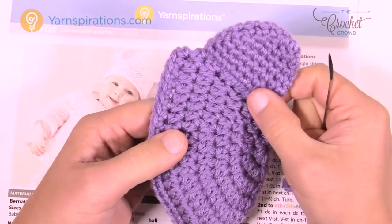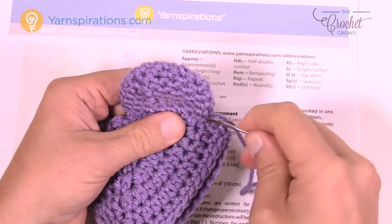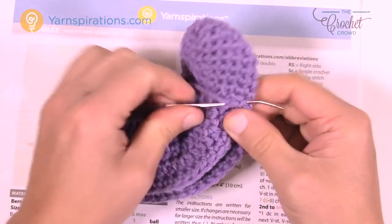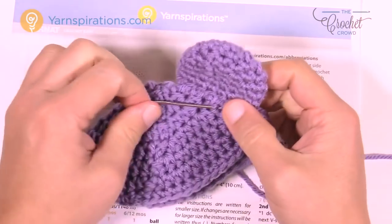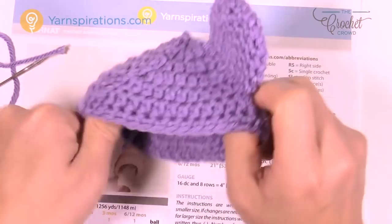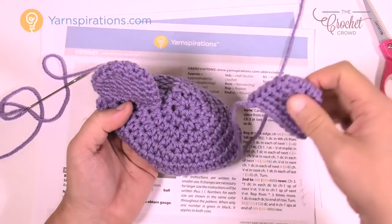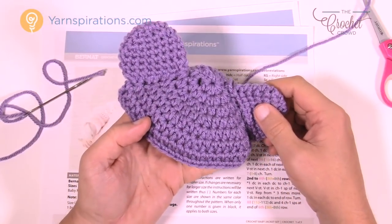Make sure the ear is completely attached. Once one ear is sewn on, weave in the tail the same way as the brim — going back and forth three times with the needle so it'll never fall out. Glide it up underneath the stitches to hide it. Now just grab the second ear, count from the interior of the circle, and attach it in roughly the same spot on the other side of the hat. And that's how you do it — this is the baby hat that complements the little baby jacket.